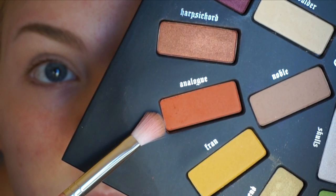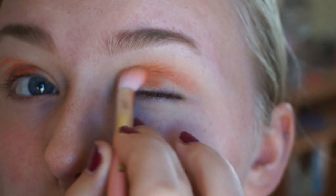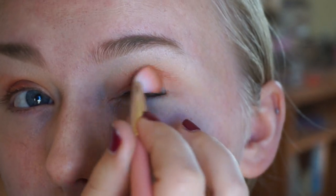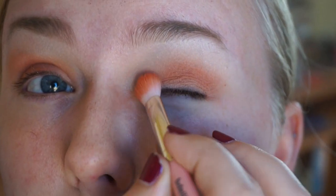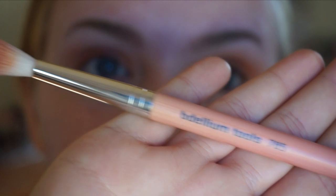I'll be using Analog, which is an orange color — it's super pigmented, so I'm just dotting a little on. I basically want to warm up that crease, and a tiny bit of product goes a really long way, so I tried not to overdo it. I'm blending that back and forth with the same 776 brush, bringing it a little above the crease and buffing the color out, and onto the lid as well.